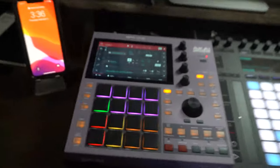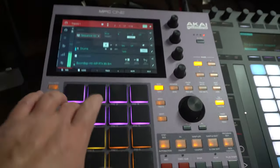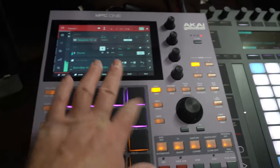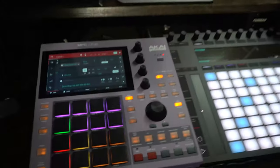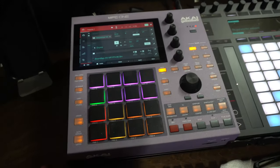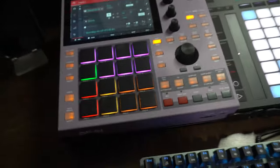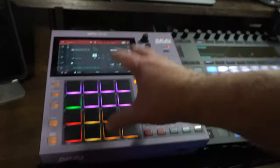Right here is my MPC1. This thing is a beast of an instrument. It's gray because I put a skin on it — the new ones come in different colors, but since I already have the MPC, I'm not going to pay $800 for a new one. I just got the skin and I can make it whatever color I want. The great thing about the MPC1 is you can do a lot of sampling and music production — pretty much make full songs on here.